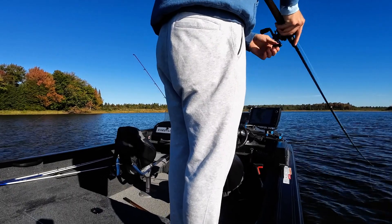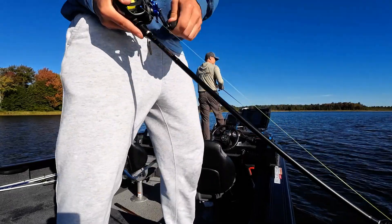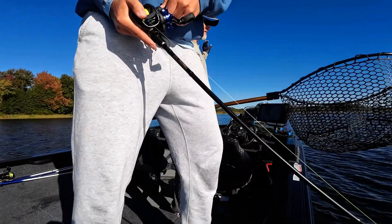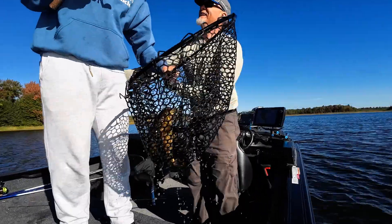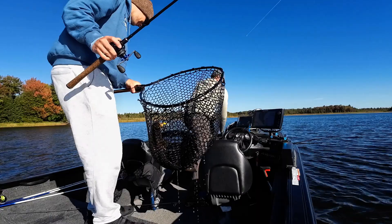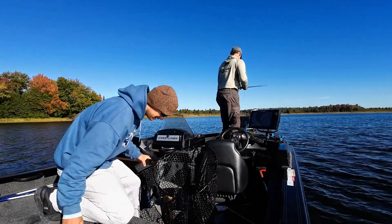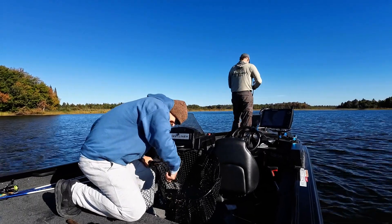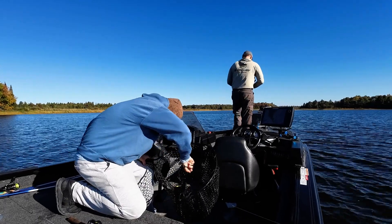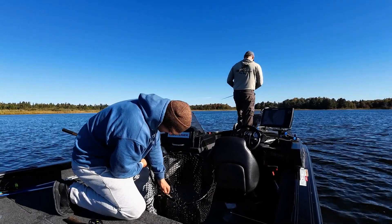The forward-facing sonar let us dial in on that immediately. We tried the standard retrieve — jerk-jerk, freeze it in front of them — but the second that thing froze, those fish swam off. They were looking to be triggered, looking for that reaction bite. Once we dialed in, we brought that jerk bait very quickly past cover, and the faster we moved it away from them, the more viciously they attacked it. We were able to get some key fish in the boat for our tournament and finish near the top of the field, just really a fish away from a win.